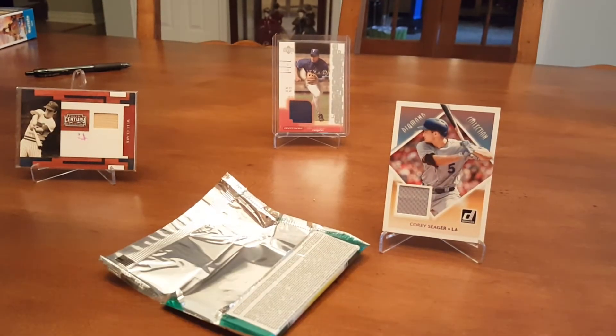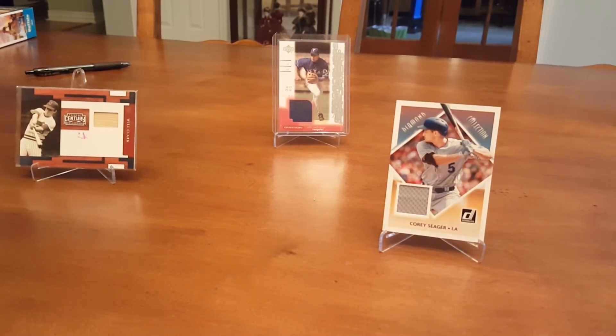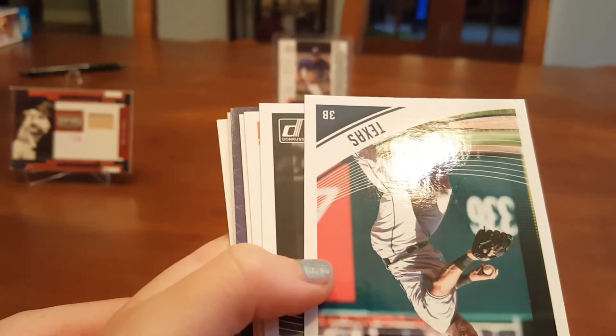Last chance — I think this one will have a hit. Pretty sure this one has a hit. I think it's a relic. Yeah, it looks like it might be a hit — that's a relic. Let's just make sure... yeah, it's something in there, it's a relic. So we got Correa, Adrian Beltre — that's a good card — Rod Carew, Mad Bum.